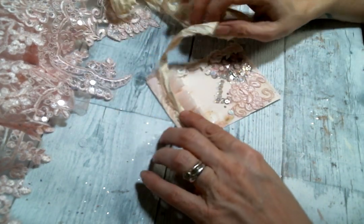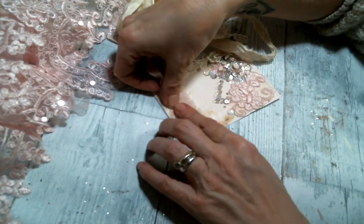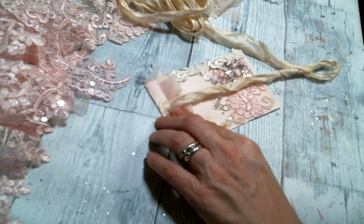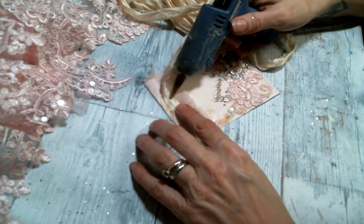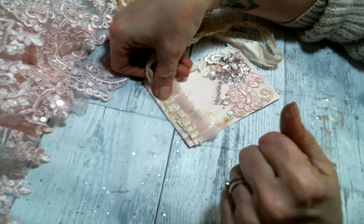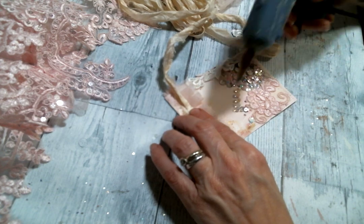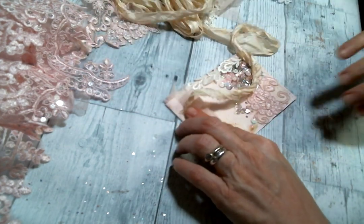I'm hoping we're finally getting a proper snowstorm here in Maine — it's been the weirdest winter. It's been very wet but not very snowy, and I could do without the rain. More snow, less rain! I'm really enjoying working with Doreen's kit; it is just so beautiful. She has a lot of beautiful kits over in her Etsy store — very inspiring. I just love how this looks all pleated up, very nice.